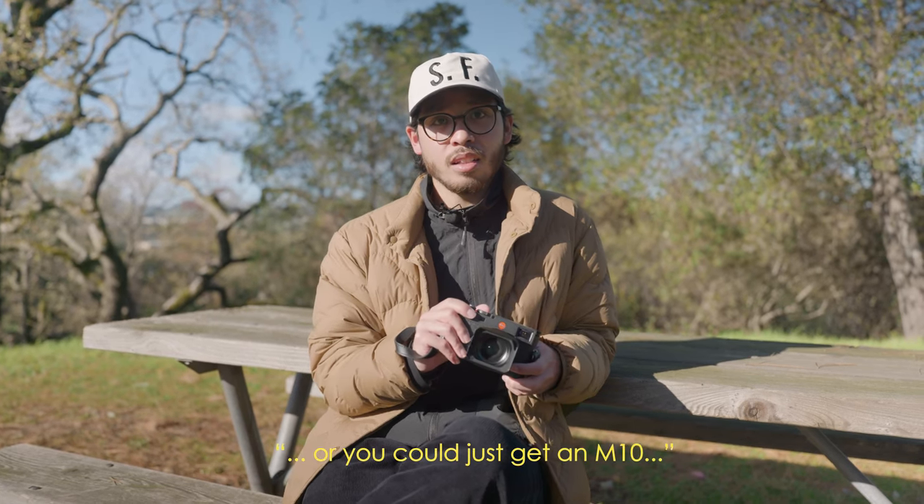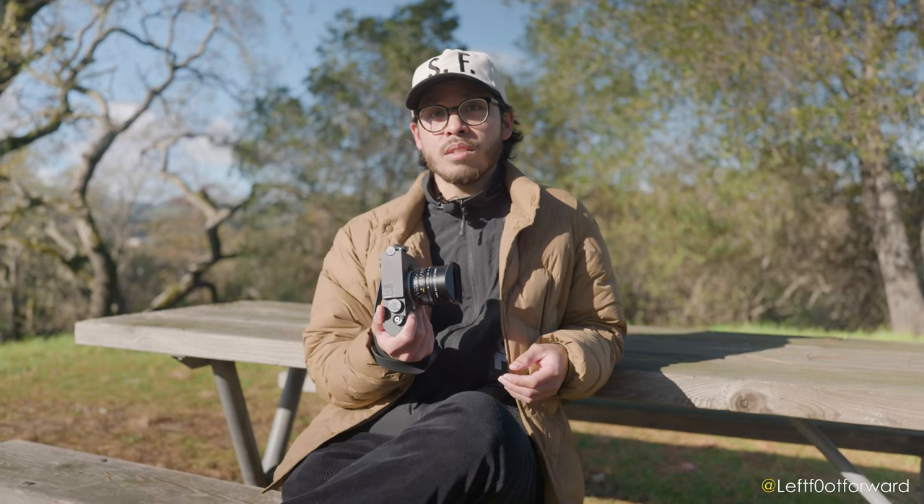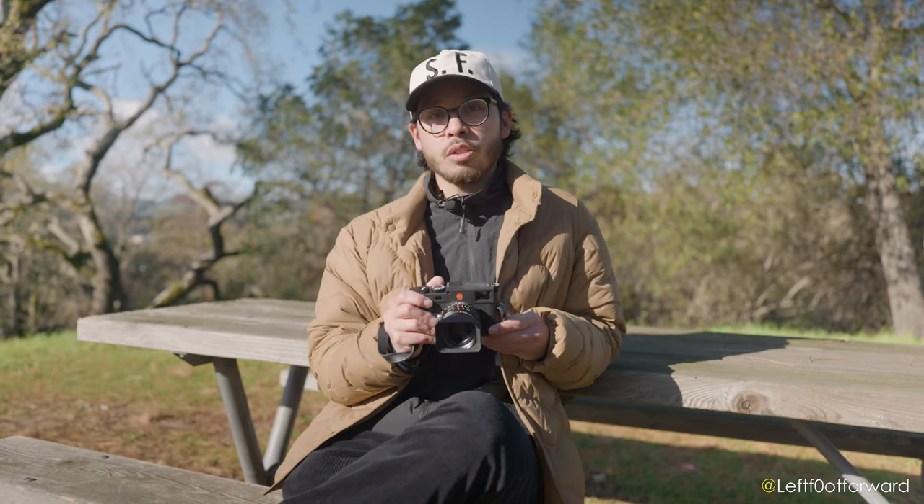Or you can just get an M10. With this iteration of the M system, Leica is definitely looking to the future while keeping its heritage intact.